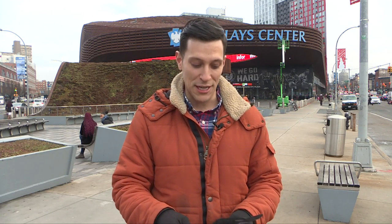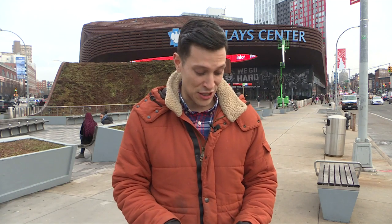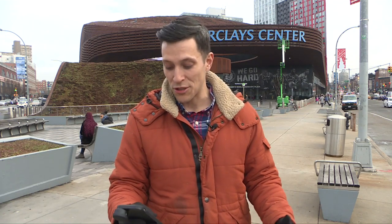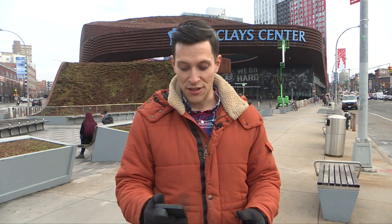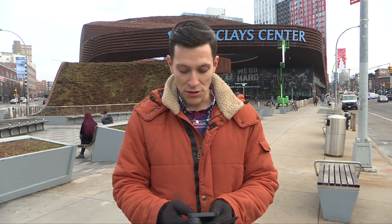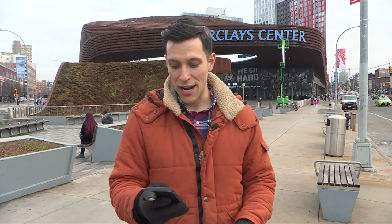I'm wearing them right now. These are by a company called Mujo — that's M-U-J-J-O. One of the things that I really like about them, in addition to the fact that they're warm, which all gloves should be, is the fact that they're so responsive when it comes to using things on your touchscreen. Unlike most gloves that have just one or two little points of contact on the fingertips, these are actually responsive pretty much for the whole palm side of your hand.